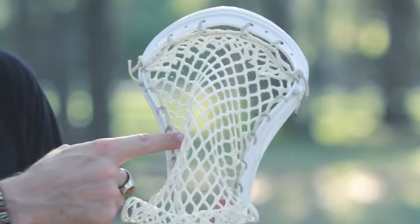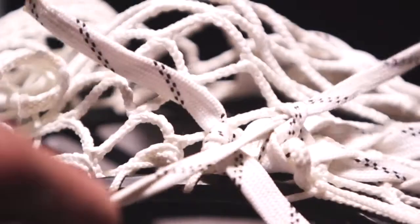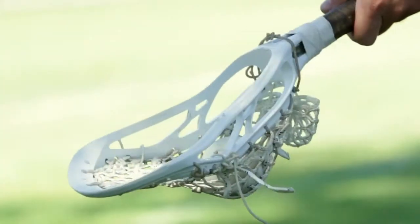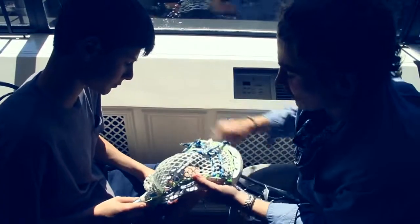Stringing Revolution is about teaching you every small component of a pocket to create one that's personal to you. We want you to have this perfect pocket every single time you go on the field. After these short lessons, you'll learn all you need to know and more, and probably be able to help your buddies.